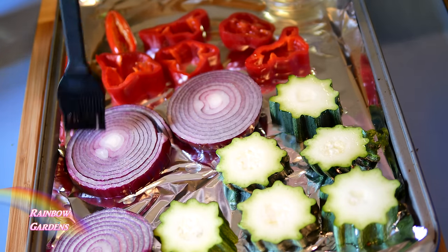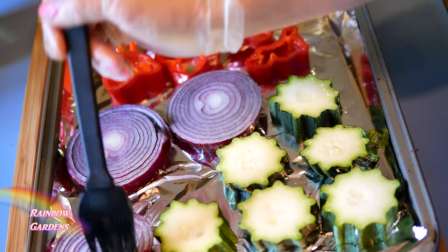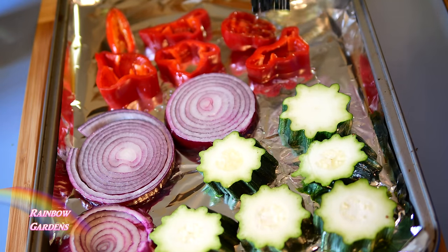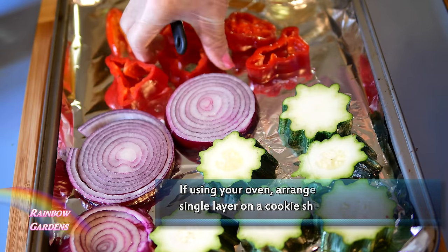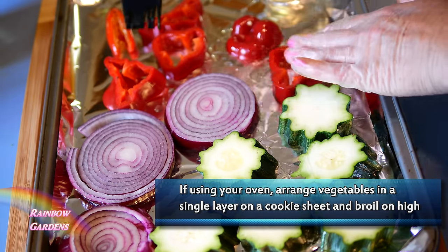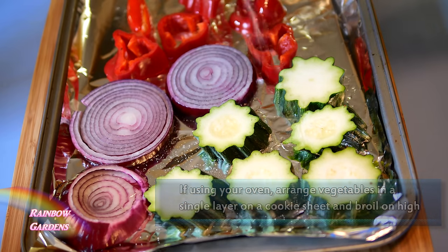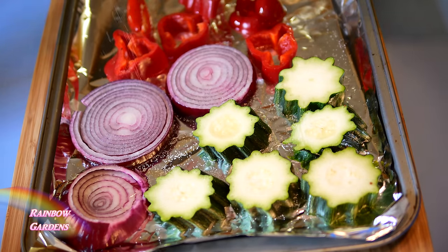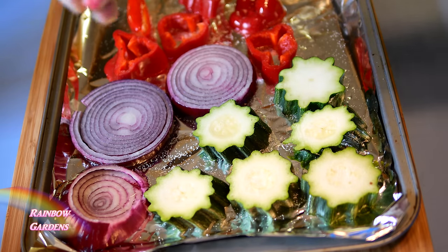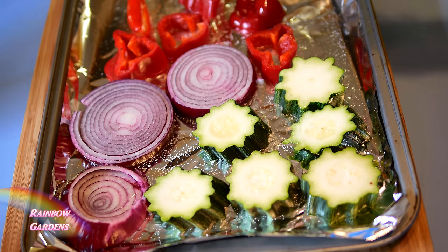Now I'll brush each side of the vegetables with some safflower oil. Sometimes I use those little vegetable pans you can put directly on your grill to keep vegetables from falling through, but I don't like using those because they're a pain to clean after being on the grill. So now I'll go ahead and salt one side.